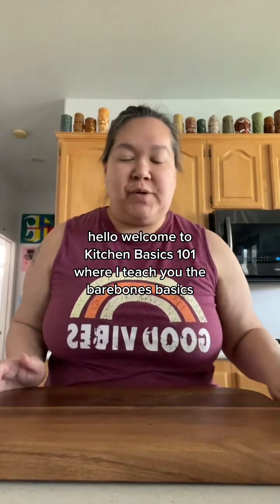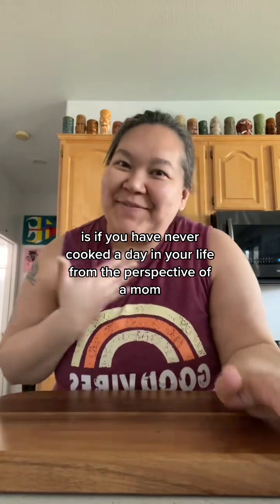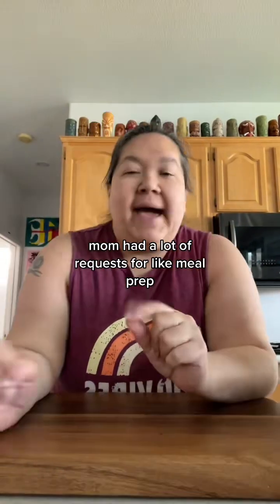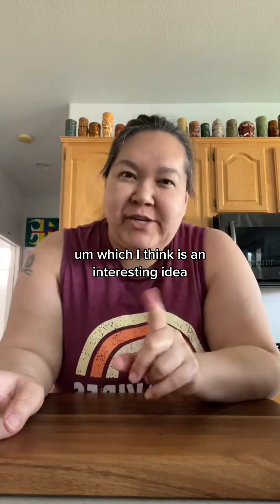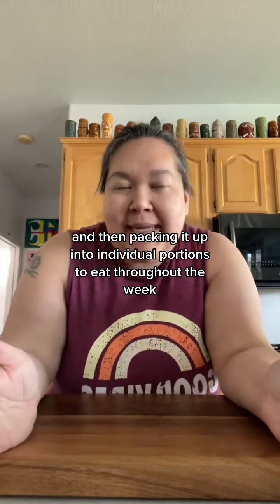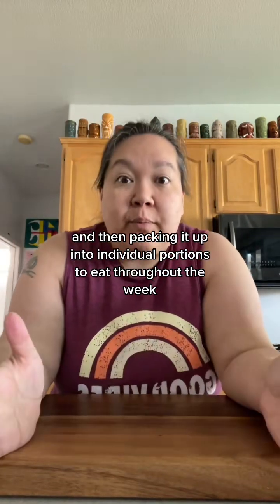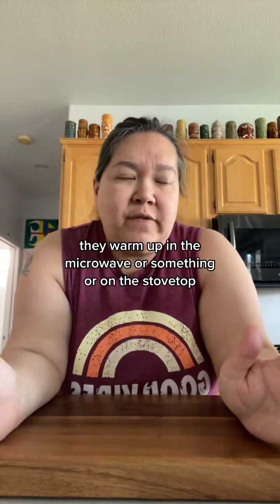Welcome to Kitchen Basics 101 where I teach you the bare bone basics as if you have never cooked a day in your life, from the perspective of a mom. I had a lot of requests for meal prep, which is essentially just making dinner and then packing it into individual portions to eat throughout the week — warm up in the microwave or on the stovetop.